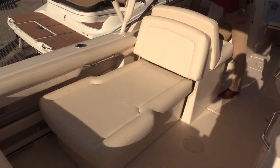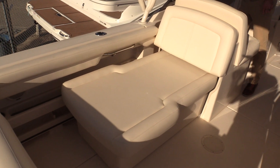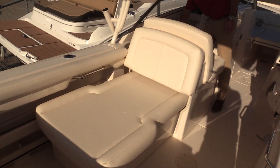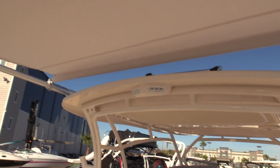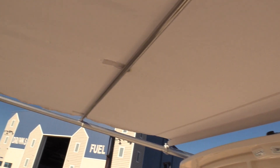This seat here will electronically slide right back in, so the cockpit opens up really nice when you get ready to start fishing. We've also got a sure shade mounted on top of the hard top as well, which will slide right in if you're ready to start fishing or want some additional sun protection.